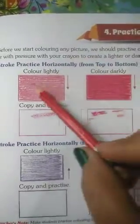From top to bottom, we will color lightly in a very light shade without giving more pressure to the crayon. Now color darkly — give more pressure and we will color. Here we got a light shade and here we got a dark shade. In this way you have to do this coloring practice.